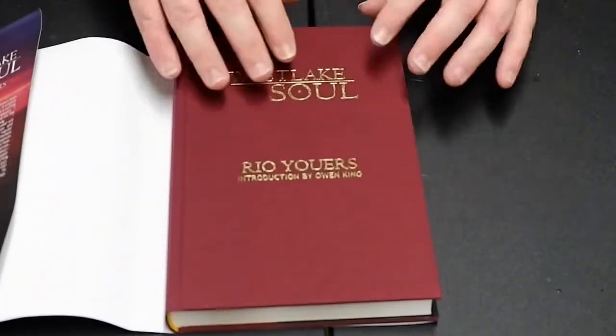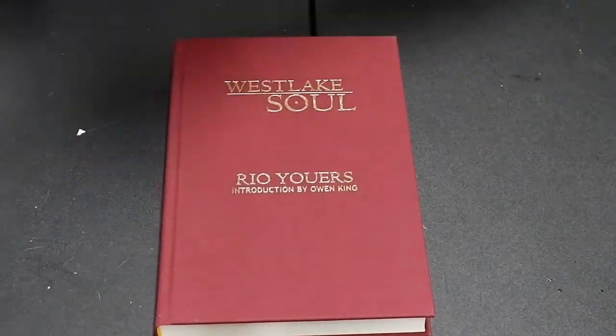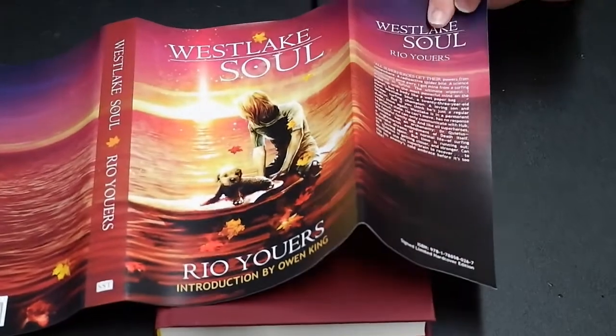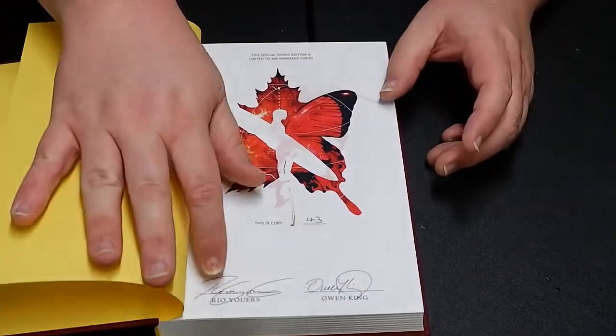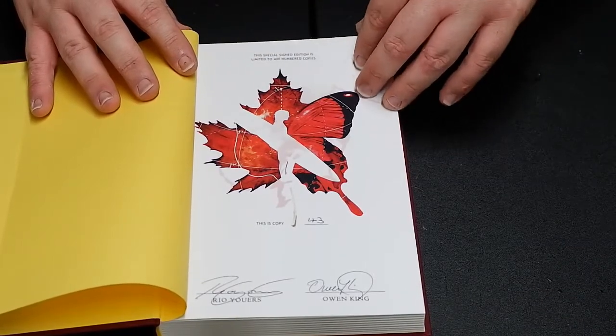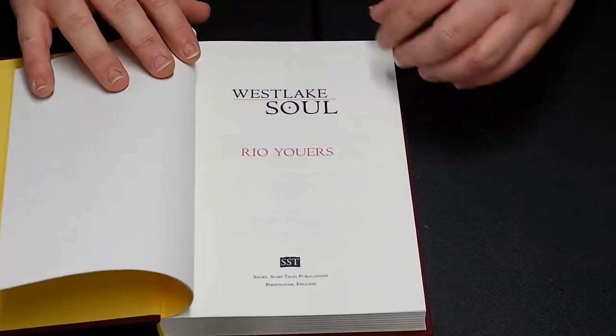And you know how we do. That's pretty — cloth binding. That's what the spine looks like. I'll show you — that's really pretty, man. Rio, if you watch this, this is a beautiful, beautiful edition, man. Absolutely gorgeous. Here's yellow endpapers, very vibrant, very pretty. I'm not sure if this is illustrated, but you have the signature sheet here. It is signed by Rio Ewers and Owen King. It says this special signed limited edition is limited to 400 numbered copies — this is number 43. That's a title page. Another title page, just for extra flair. For Emily, the 10,000 Fahrenheit.